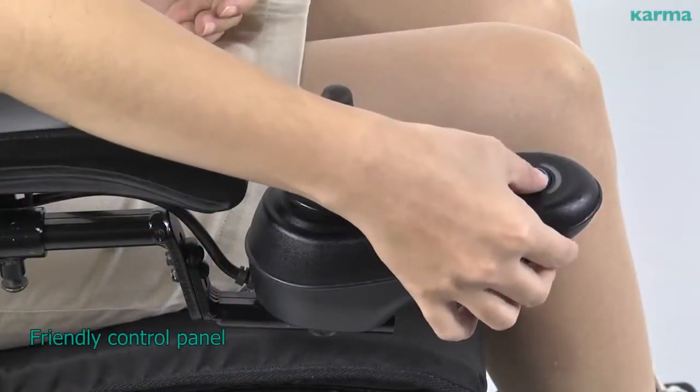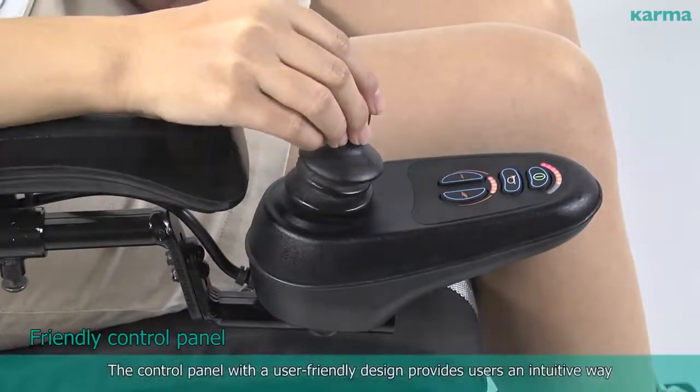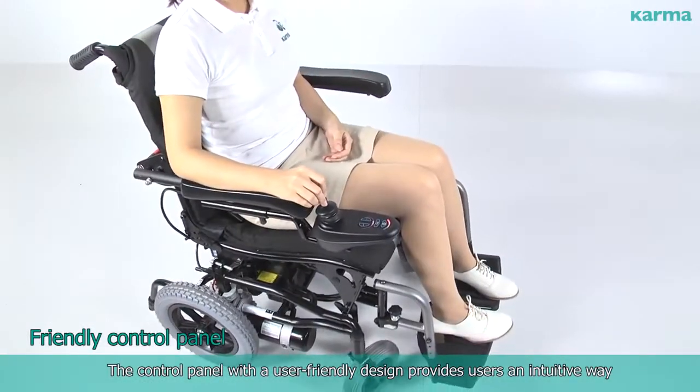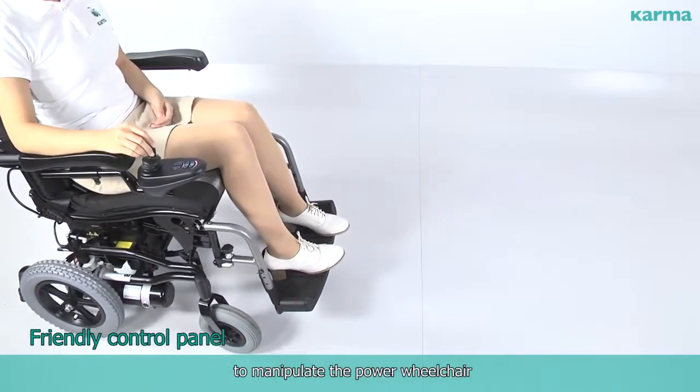The control panel, with a user-friendly design, provides users an intuitive way to manipulate the power wheelchair.